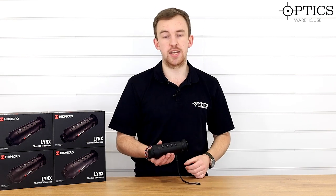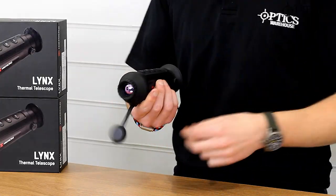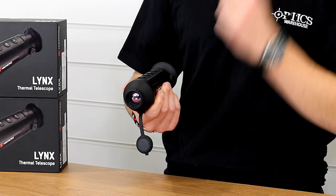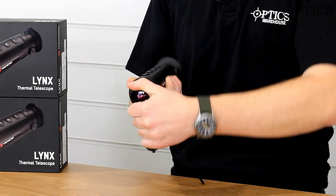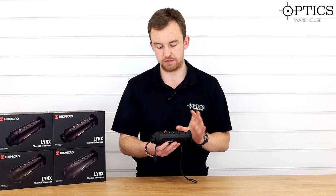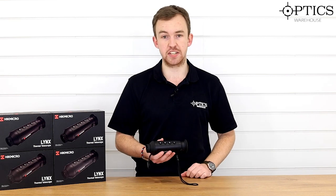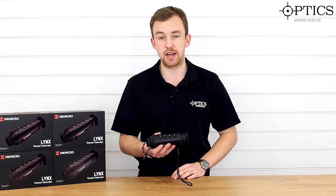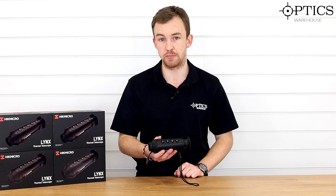Moving to the front is probably the most important change that we've seen. As the name states, it is a 19mm lens, so it's slightly wider than the 15mm, and a big plus on this one is that it's got focus on the front as well. That allows you to change focus for different distances, rather than being fixed at 100 metres like the Hik 15 is. Although it looks like and has similar features to a Hik 15, the internals are very different — it is still a 388 by 288 pixel sensor, but it is 12 micron pixel pitch rather than 17.